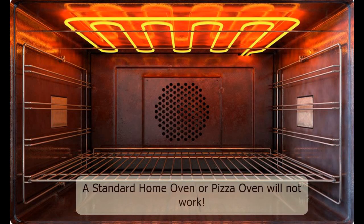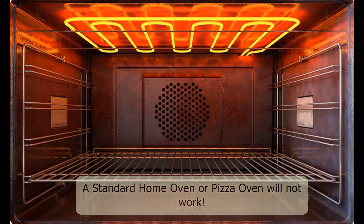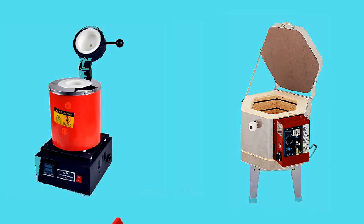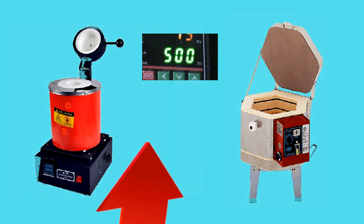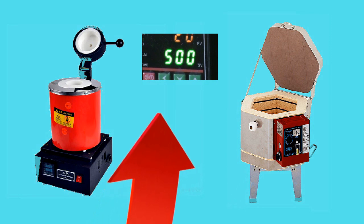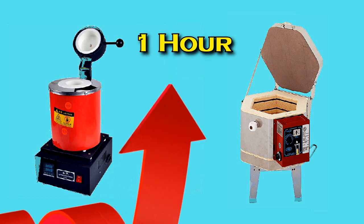A standard home oven will usually not reach the desired burnout temperature for this purpose. The melting oven or kiln will reach the temperature required and should be set to 500 degrees Celsius, and it should eliminate all blockages. You may have to experiment with a particular unit, but generally the settings work. I let them heat at that temperature for one hour.